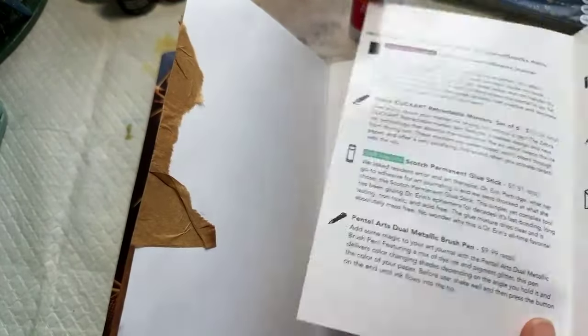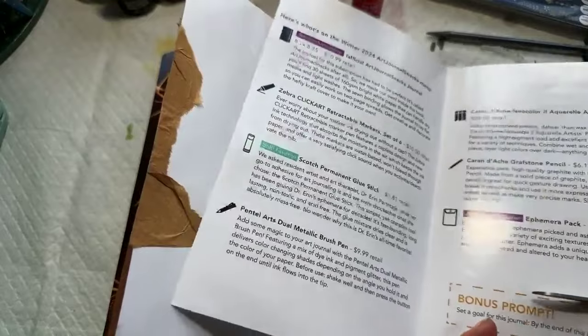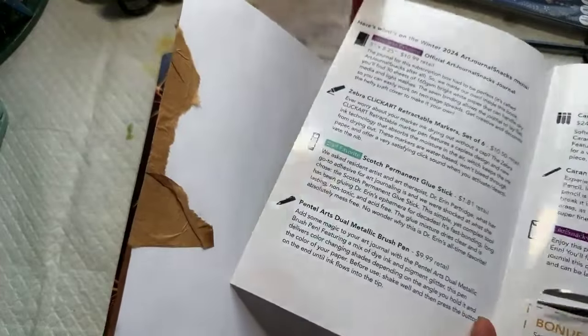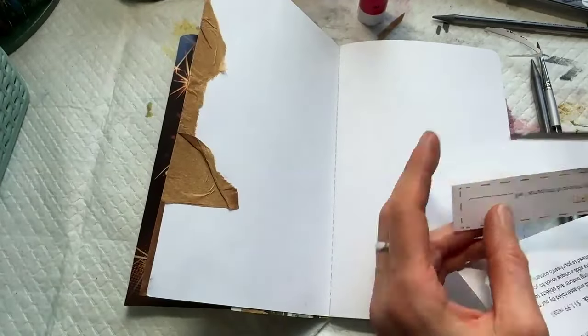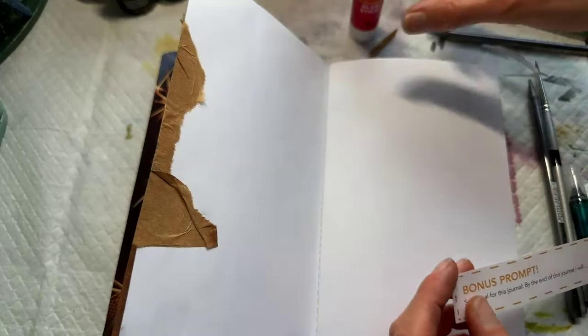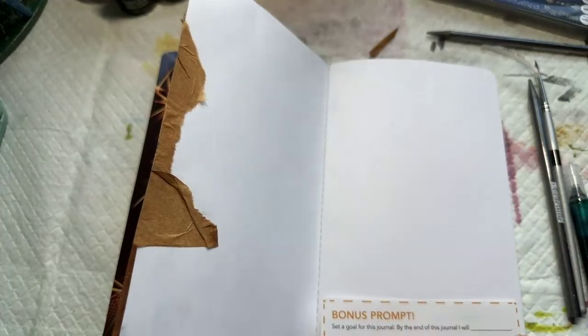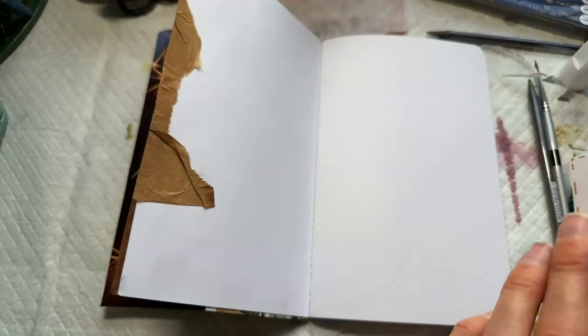In your menu every time, if you're new to Art Journal Snacks, there will always be a bonus prompt. If you feel like you want to keep your menu all in one, you don't have to cut it out. But we do always make it like a little cut-out coupon, and it's kind of fun to cut it out and put it directly in. I love seeing this featured in each of your art journals in some way — seeing what you make around it.